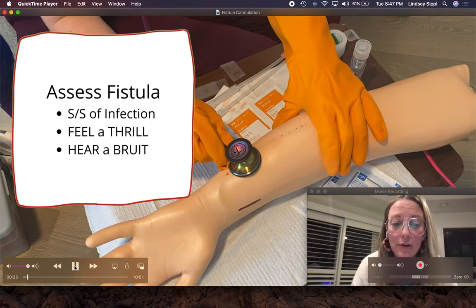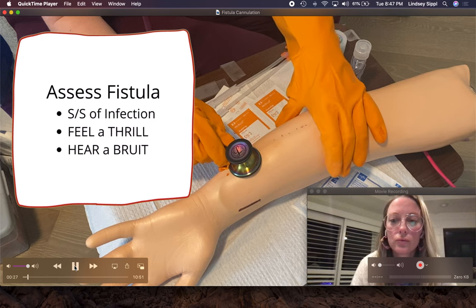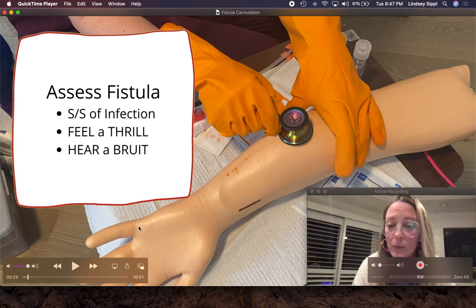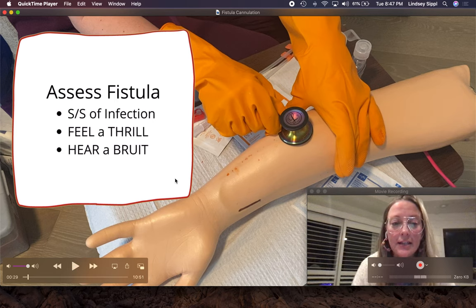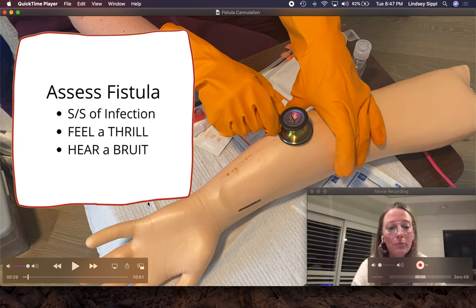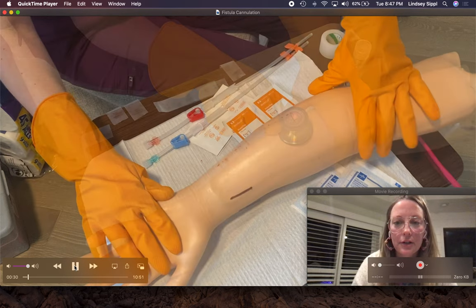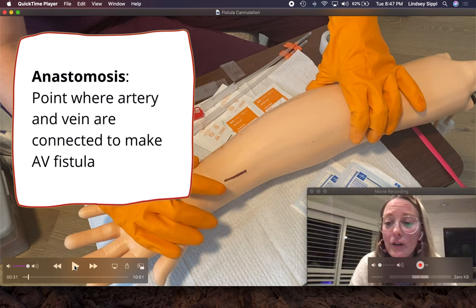Next, I'm going to hear a bruit. I'm going to listen for any whistling, any decrease in the thrill or bruit, and any significant changes — I am going to notify the provider. If I do not hear a thrill or a bruit, I am not going to cannulate, because that fistula is not working and you will just get blood clots.